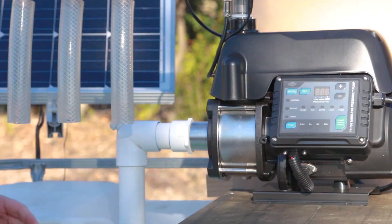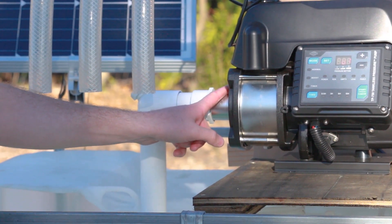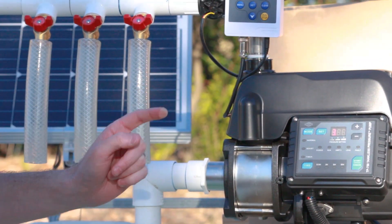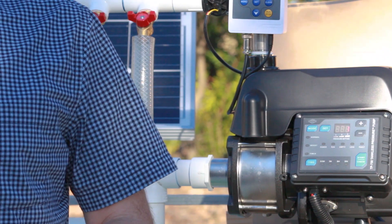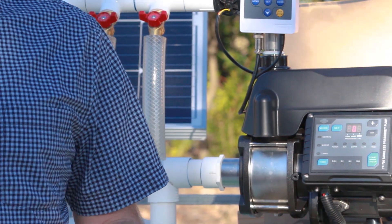So what is the plumbing on this pump? On our inlet side we have inch-and-a-quarter female pipe thread. Our outlet is one-inch female pipe thread. This means you can hook up PVC pipe or flexible plumbing, whatever you need in order to hook this into your water line.